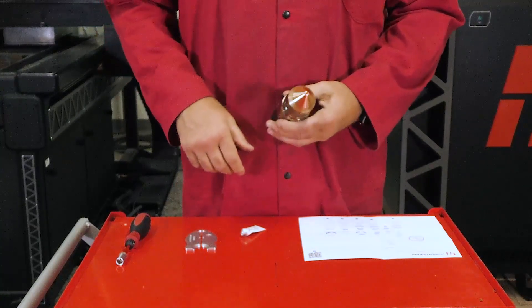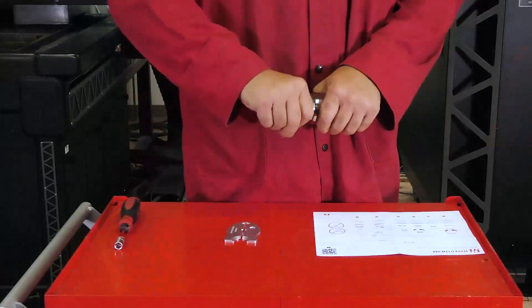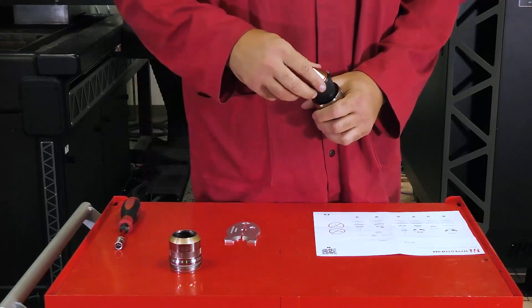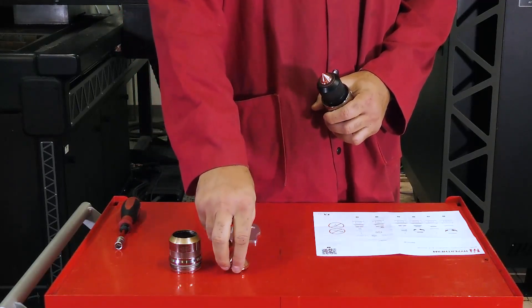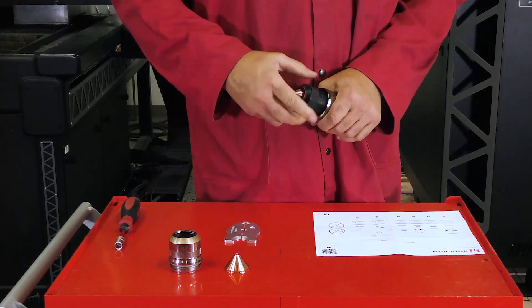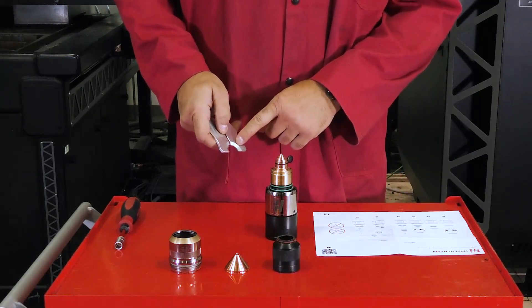To remove the consumables, reverse these steps. First, remove the shield cap from the torch body. Pull the shield from the nozzle retaining cap. Remove the nozzle retaining cap by rotating counter-clockwise. Next, grab the XBR consumable tool.